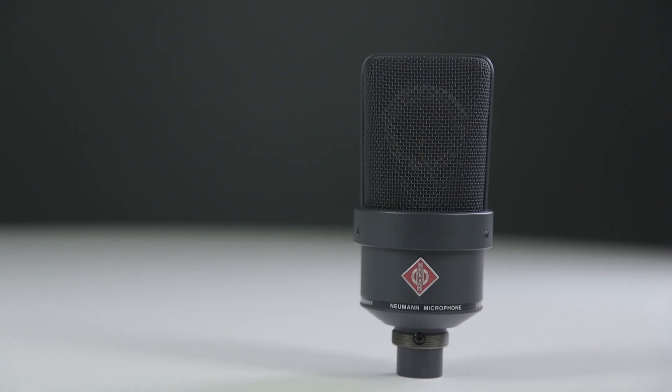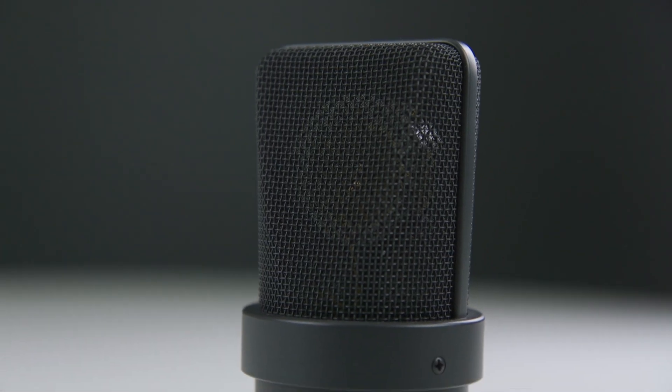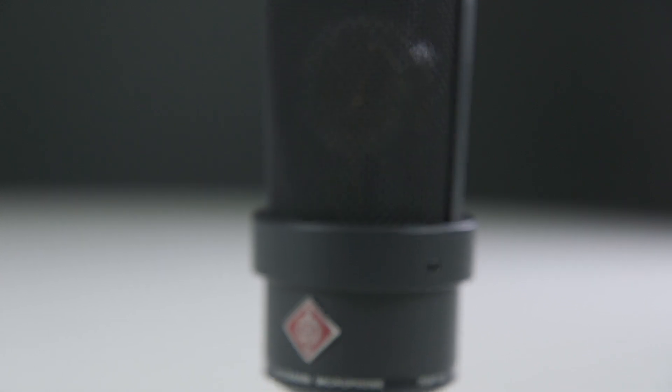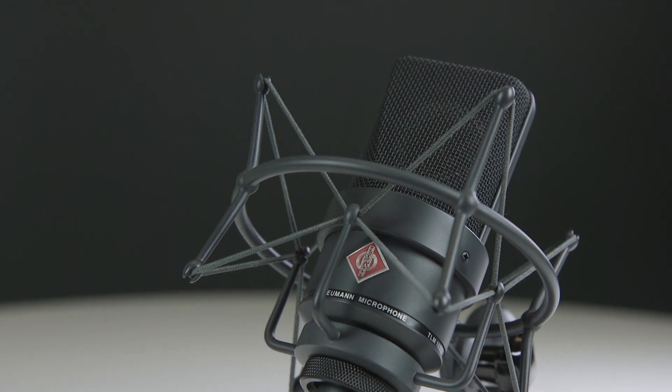The Neumann TLM 103 is one of the best and most well-rounded studio condenser microphones available. It's widely used by radio professionals such as Howard Stern, as well as a lot of local radio stations here in the UK. The TLM 103 features design elements that make Neumann such a trusted brand — for example, the cardioid mesh body will reject any sounds coming in from the outside, so if someone is speaking from the side it will not pick it up.